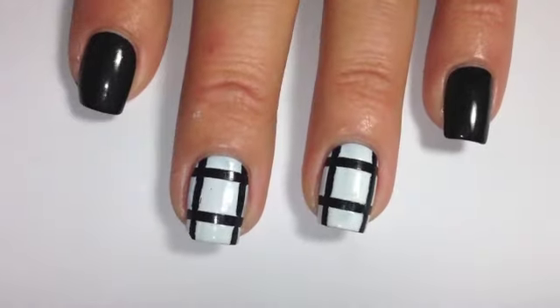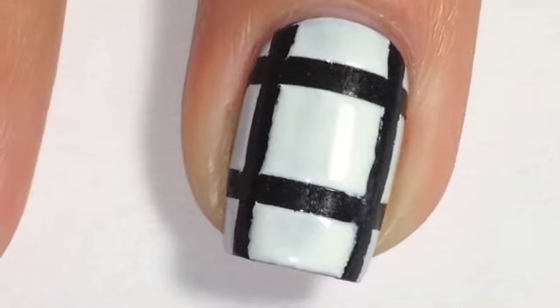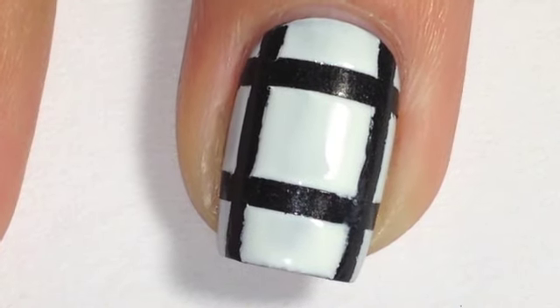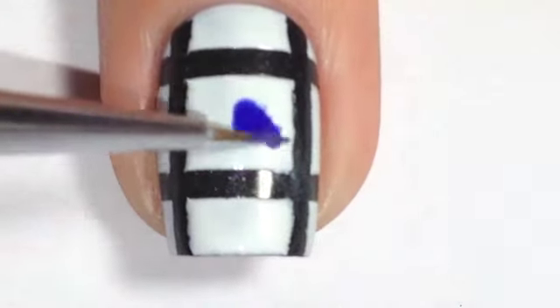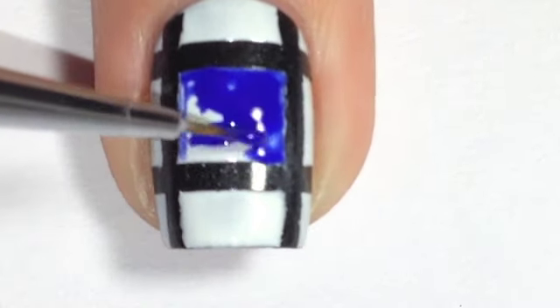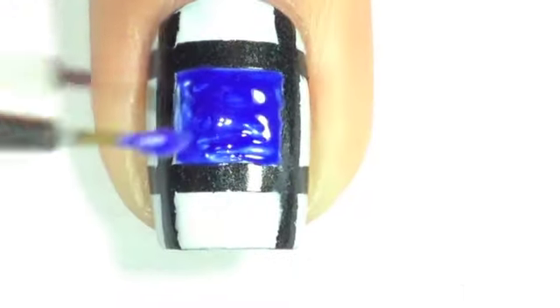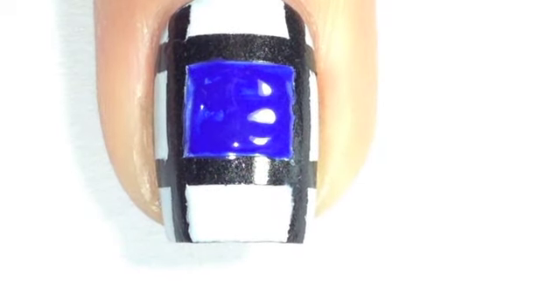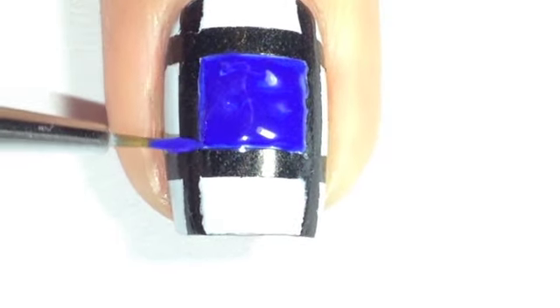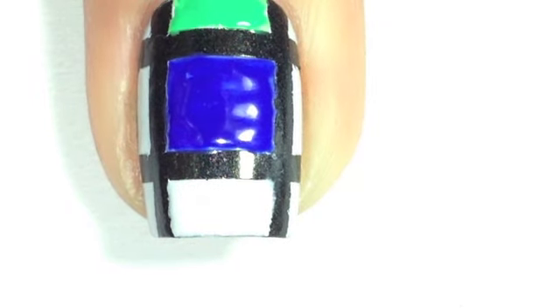Once you've got all your colors set and all your bottles open, get a detail brush and start painting the squares the colors of the Rubik's cube. Depending on the polish, you may have to go back in a second time just to get all of your edges cleaned up and to make sure the colors are completely opaque.